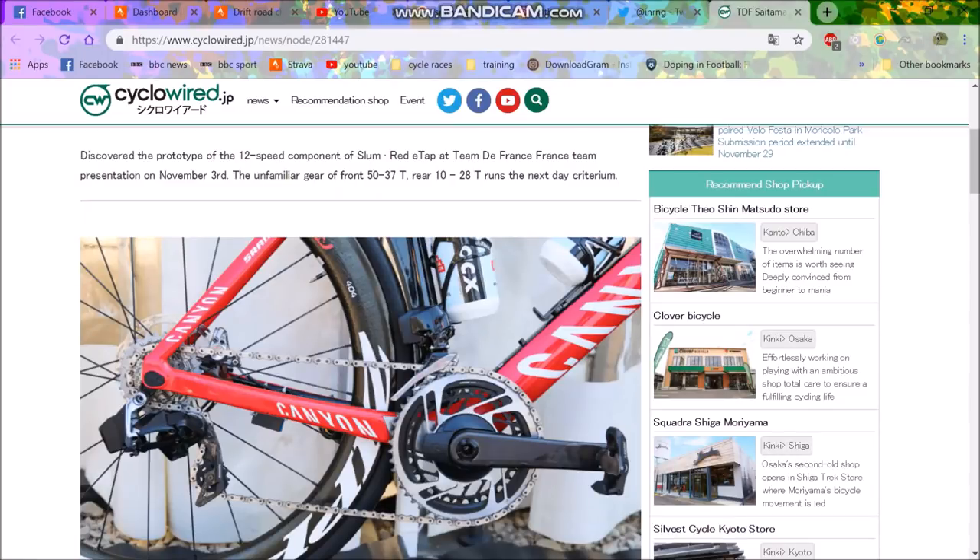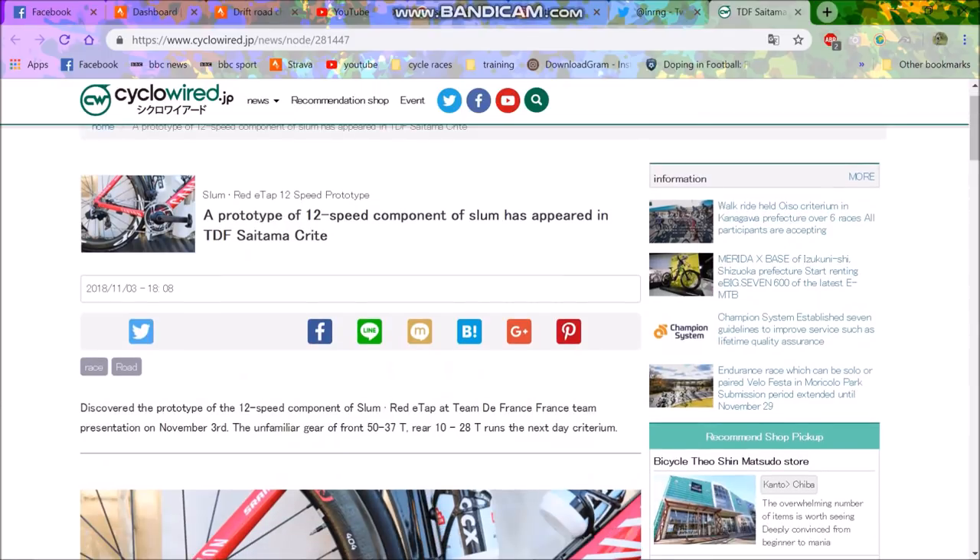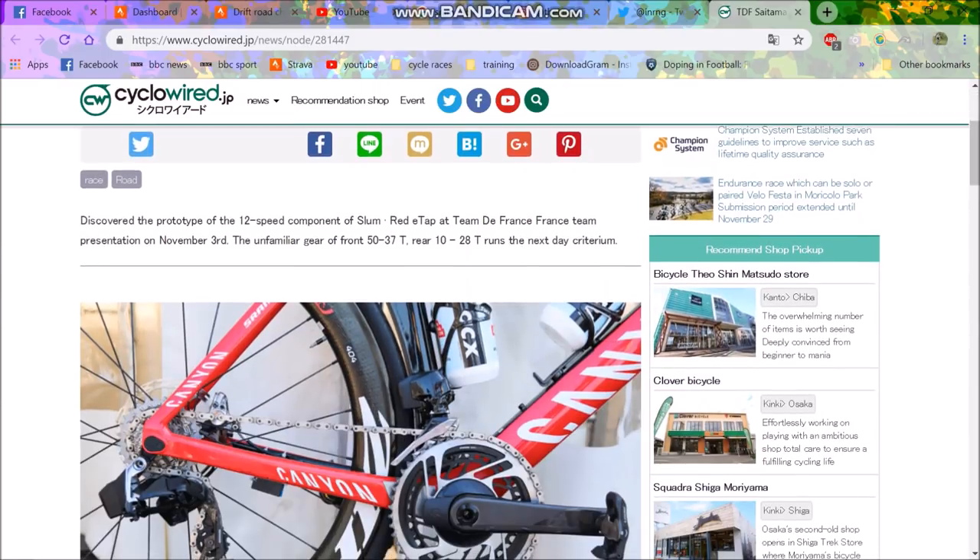Welcome to some breaking news. SRAM Red 12-speed. Here are the first sights at the Japanese race Tour de France Saitama Criterium.